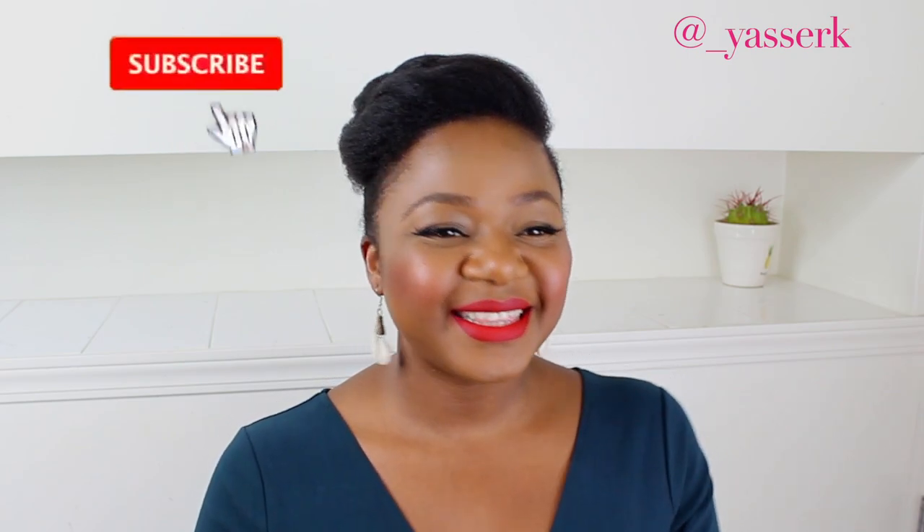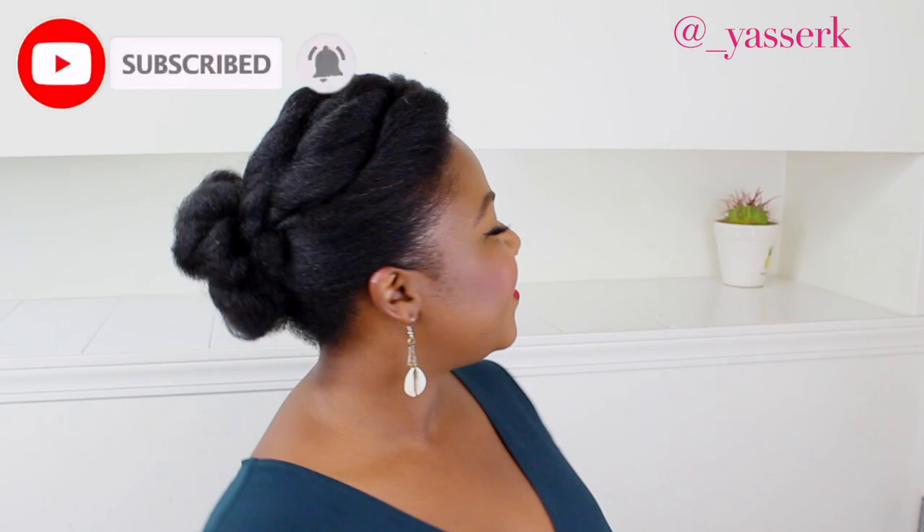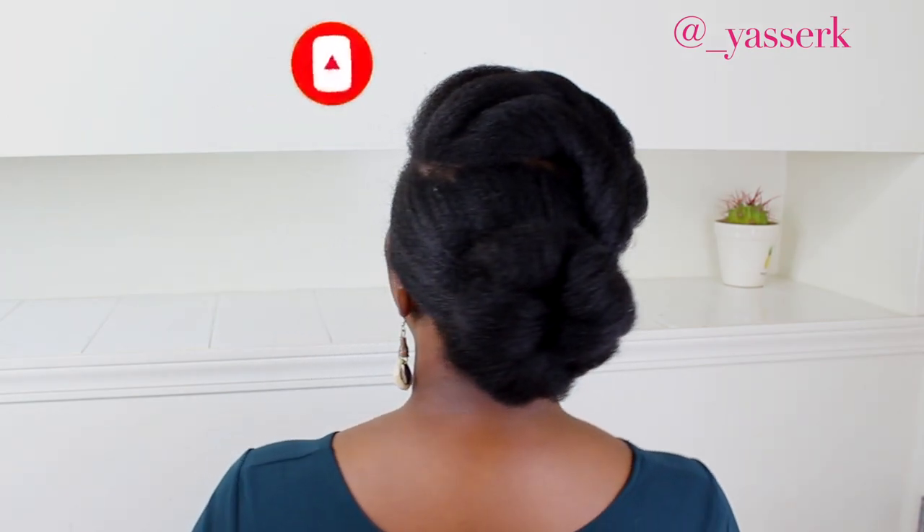The earrings I'm wearing are from Cultural Mashup — I'll leave it linked below if you want to check out some Afro-inspired earrings. That's it for the video, ladies! I hope you enjoyed it. If you did, leave a comment below and give the video a thumbs up. I'll see you on Wednesday — have a lovely weekend! Bye ladies!